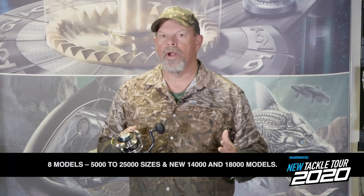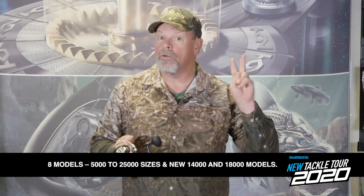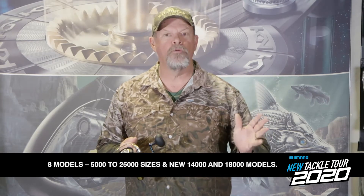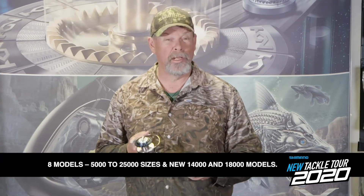There are now eight models in the range from a 5,000 all the way to a 25,000, and that includes two new models — a 14,000 and an 18,000 — that I think are going to be really popular.